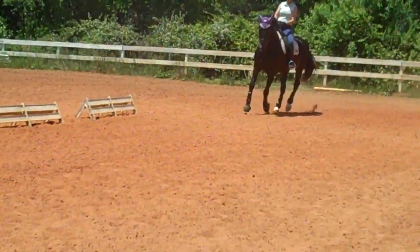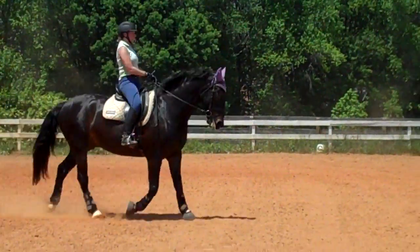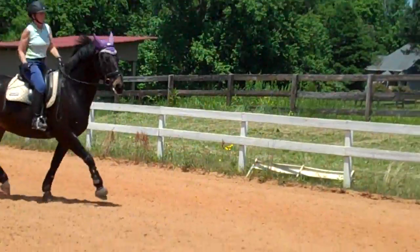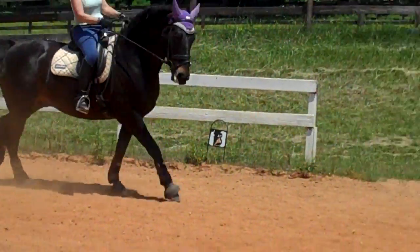This is Randy Thompson coming to you live with Susan Faulkner Evans and Bo. We're working on our serpentines to help Bo connect more and be more in balance for second level, and now we're doing canter into trots. You can see Bo is thrilled.